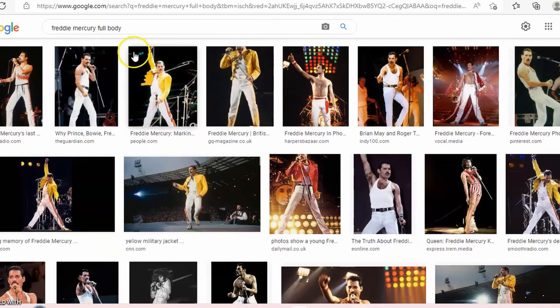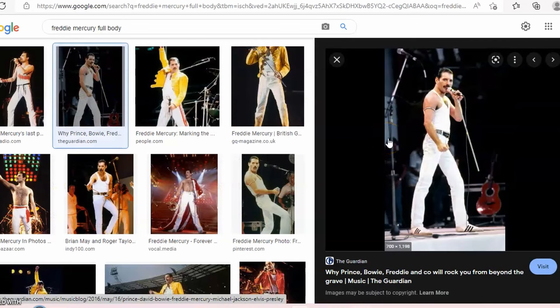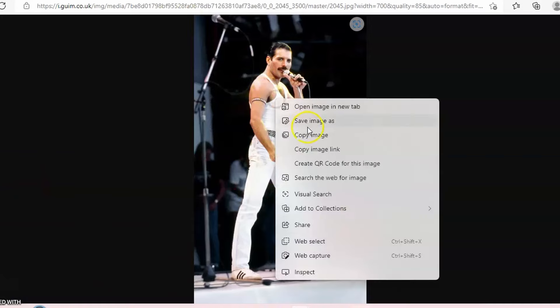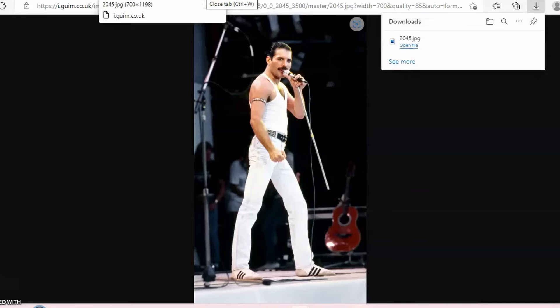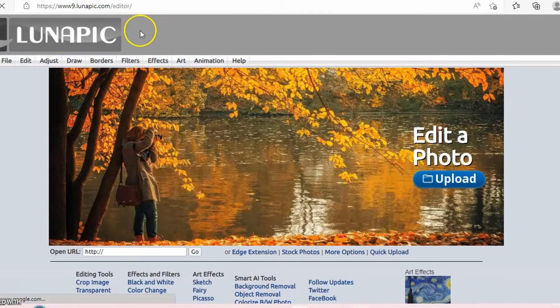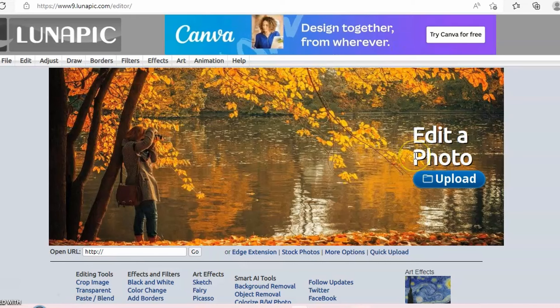I like this one — I really love the one with his arm up in the air but that would be a very tall cutout. This one looks a little more friendly for what I'm doing. I'll right-click and open the image in a new tab to save it. Now, this is for personal use — I don't own anything to do with Freddie legally. My friend just loves him and I'm giving this as a gift. I've opened LunaPic.com and uploaded the photo.